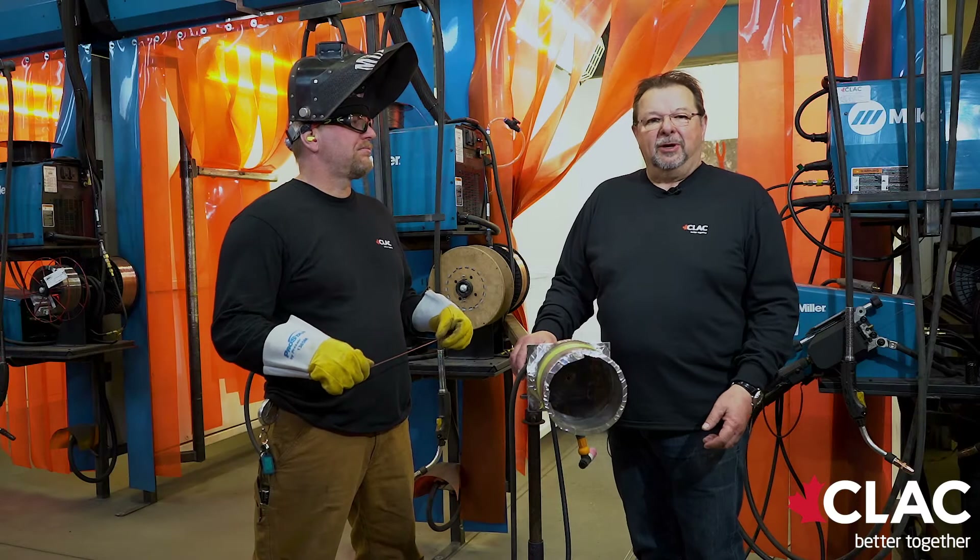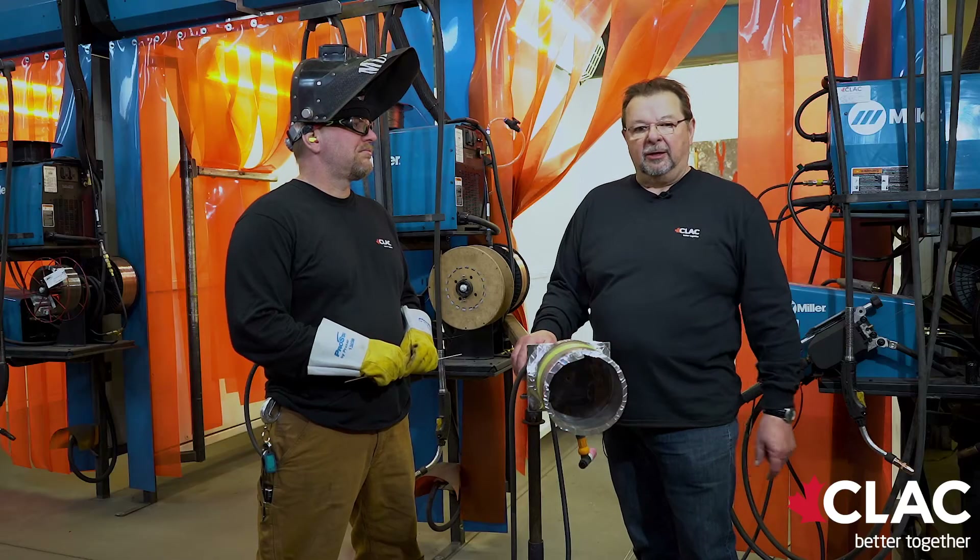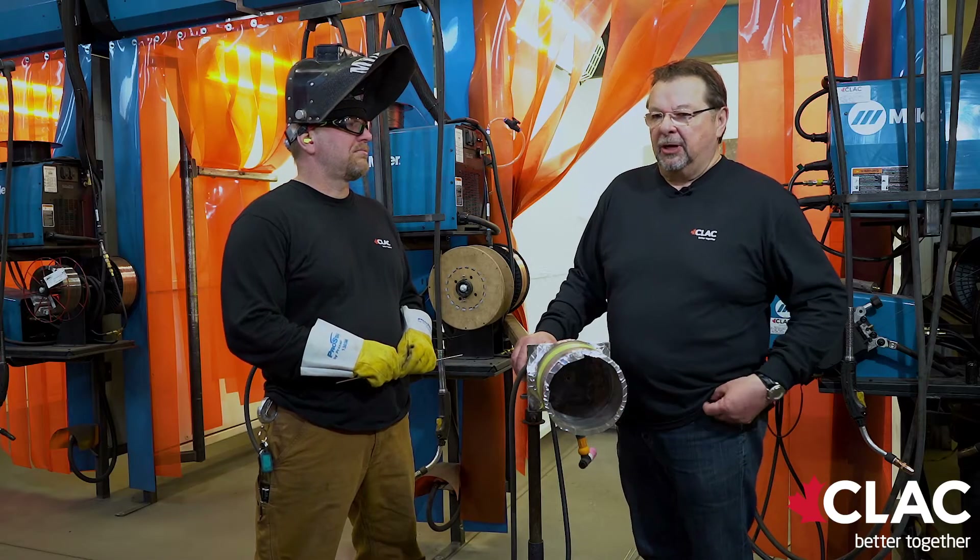Welcome to CLAC Training Alberta's Welding Training and Test Centre. My name is Ted Gunn, I am the welding shop manager. With me today is Mr. Kelly Lorne, he is the assistant shop manager and a welder extraordinaire.